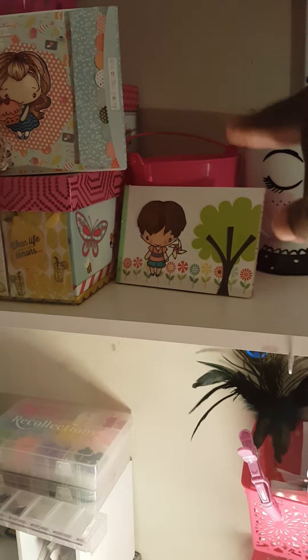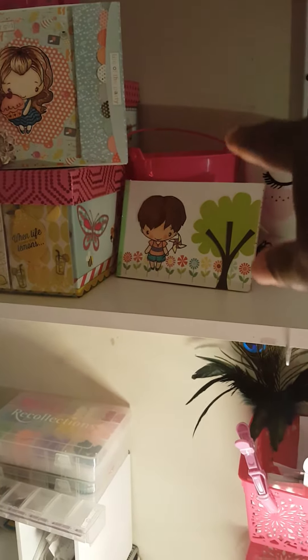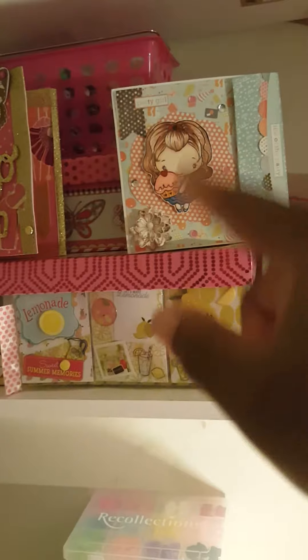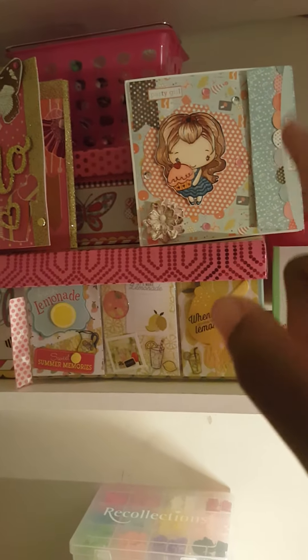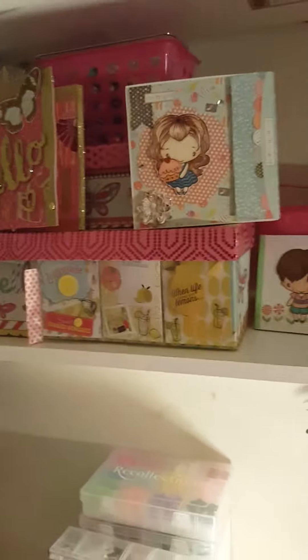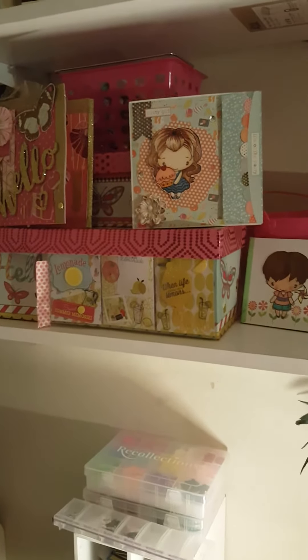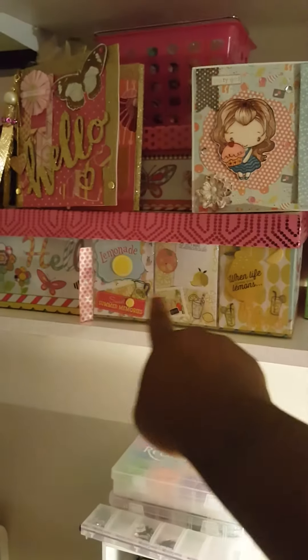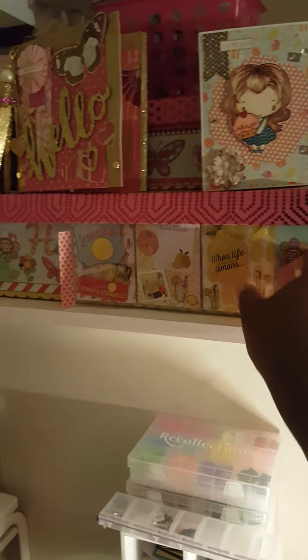These are the little three containers that I bought from Dollar Tree. This is a flip book that I received last week — it's actually a birthday flip book, that's why I left it out because my birthday is in 14 days. This is another one I received, a mini pocket letter, and I just stuck it under here.